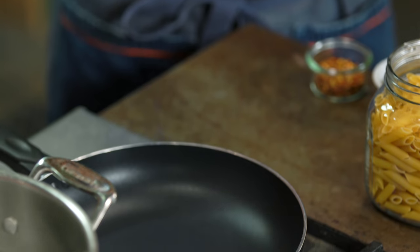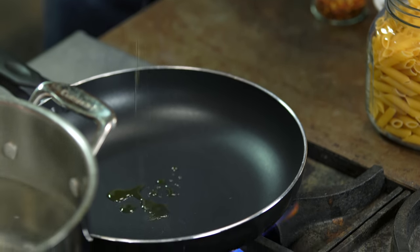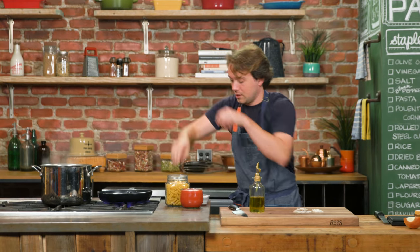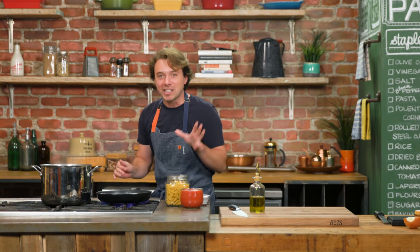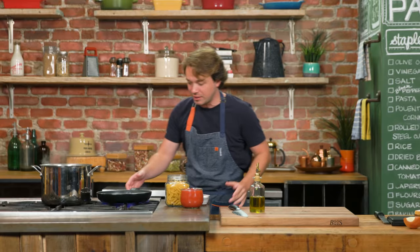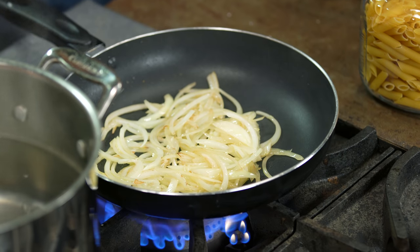Full blast heat. Olive oil of the extra virgin variety. A little salt. The number one thing that you guys are getting wrong is the water content. That is the secret ingredient.